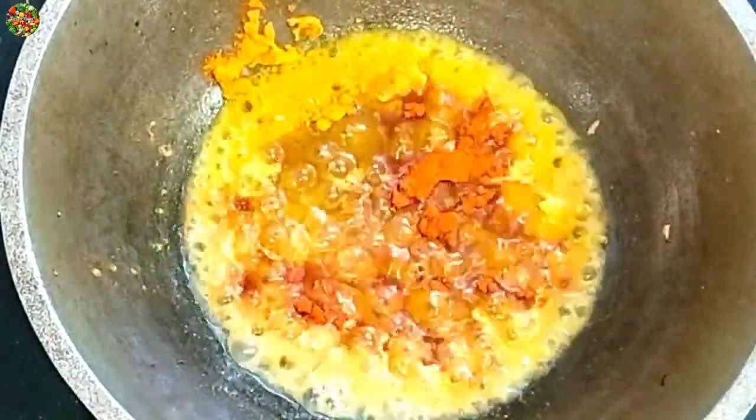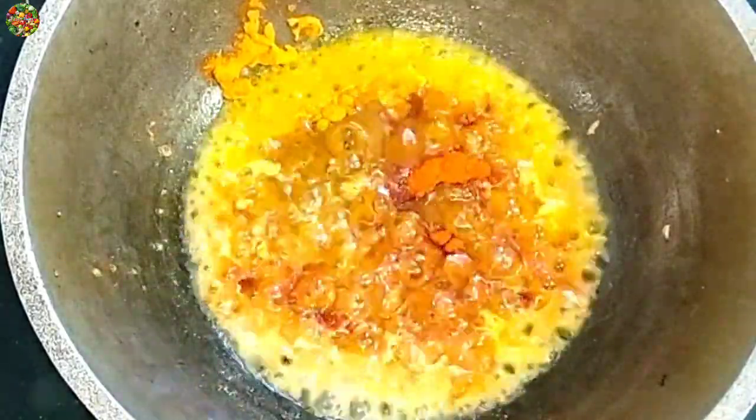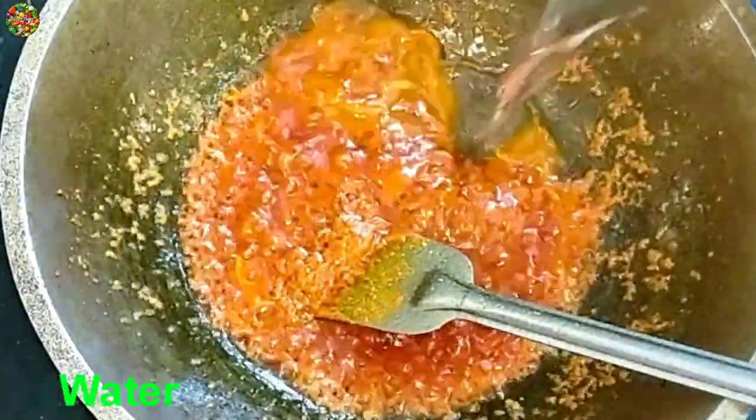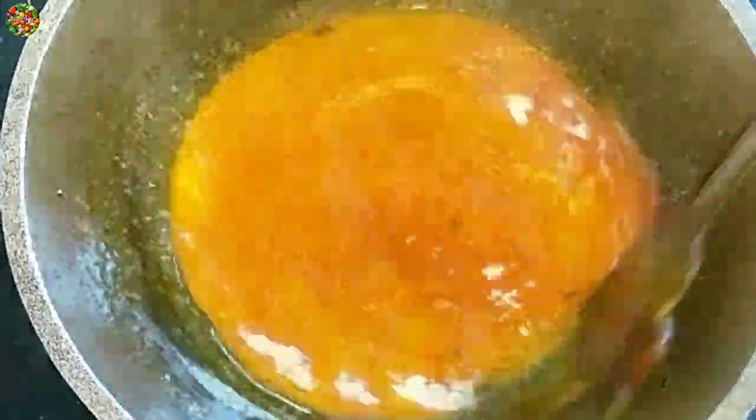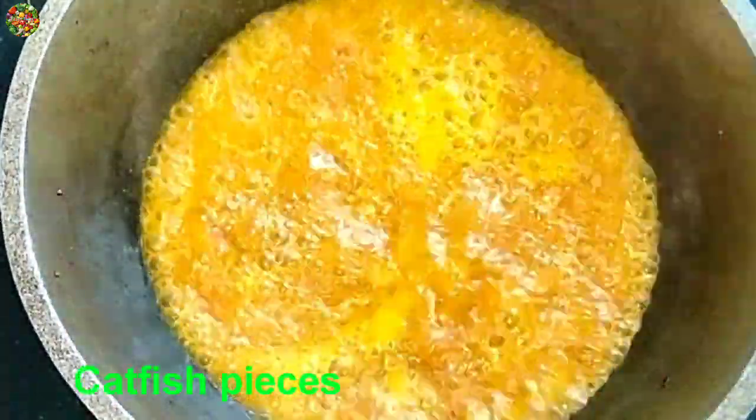I have heated the egg. Add the egg into the egg. Add our eggs — we also add the egg.